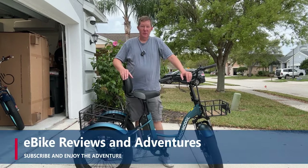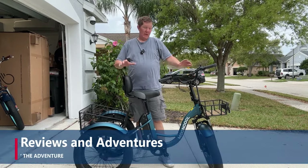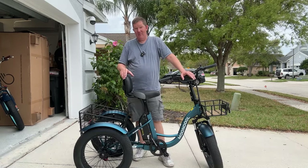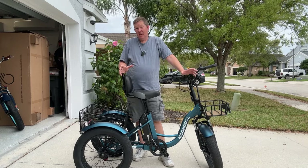Hey guys, Richard here with eBike Reviews and Adventures. Today we're taking a look at the MoonCool TK1 Fat 20. Now I've had this for a while, so this video is a little bit overdue, but that's because I've been out riding it, having a great time. Let's take a closer look at this, and I'll tell you all about it.